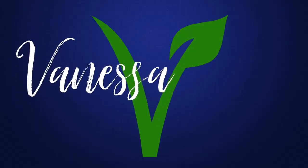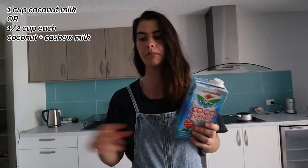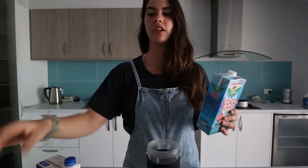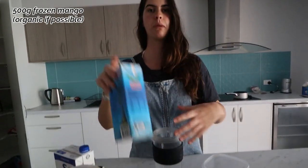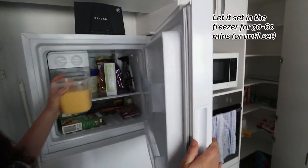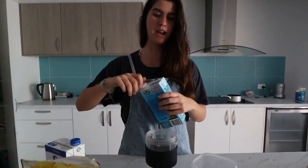It's a healthier version than buying it from the store, which has all the other sugars and additives. So you're basically going to need either one cup of coconut milk — I'm going to use both cashew and coconut milk today, half and half — and then about 500 grams of frozen mango. Then you just pop it into the blender, blend it up, and leave it to sit in the freezer to harden for 30 to 60 minutes or more.